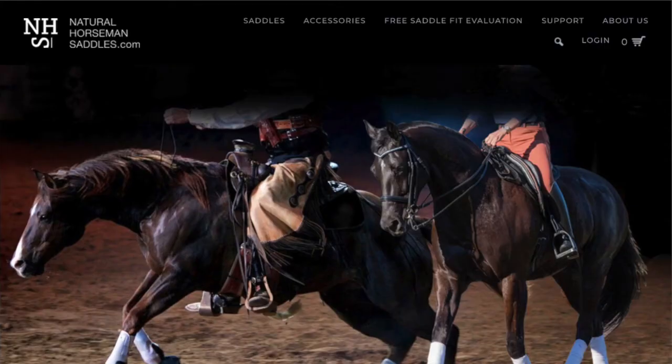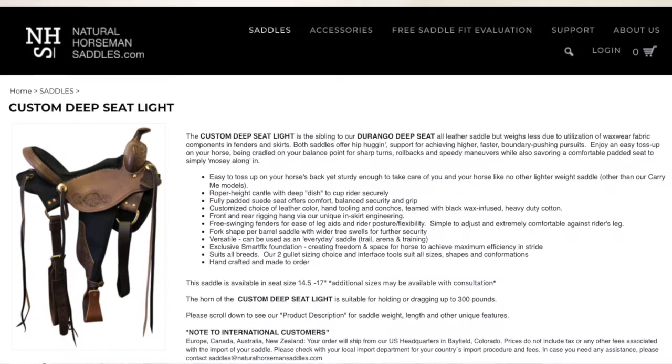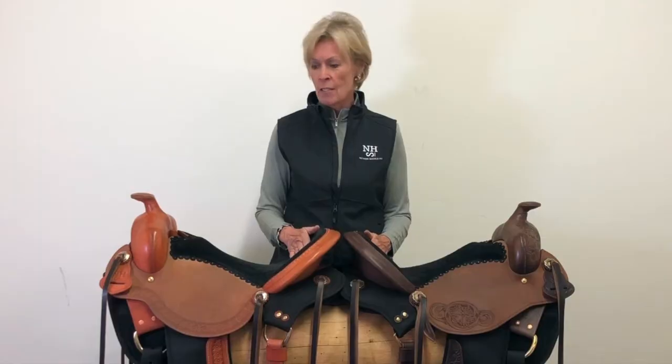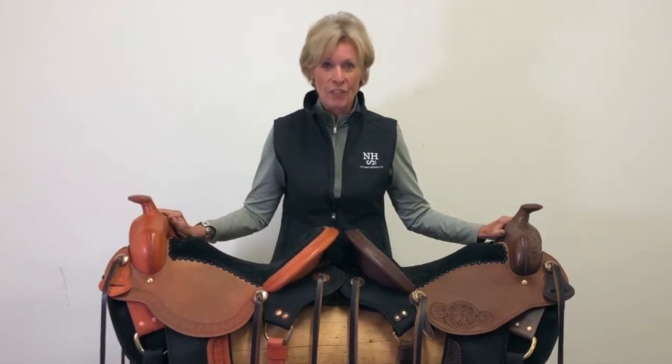All the details about this saddle and all of our saddles are available on our website. Our test ride program in the United States is a wonderful way to make sure you get a chance to try this on your horse and know the difference and why it's worth it. We have a team of people eager to serve you — please contact us at naturalhorsemansaddles.com. The Deep Seat Light: light on weight, heavy on fun.